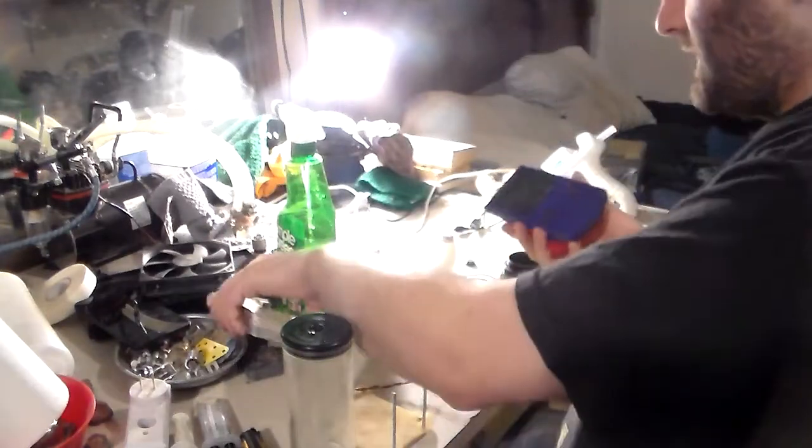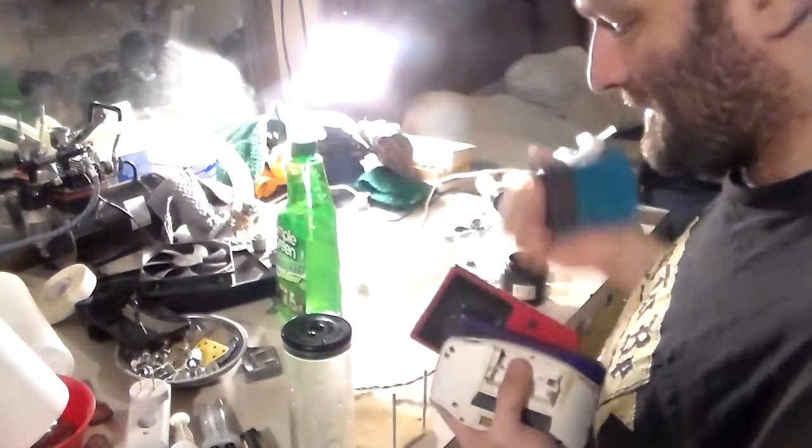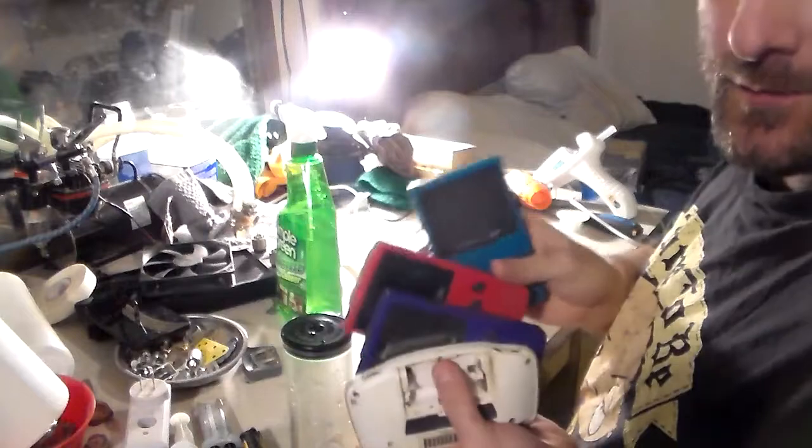Some of you guys may notice — yes, these are Game Boys. As you guys know, I'm a collector and I recently went to a yard sale and picked up a couple of Game Boy Colors.